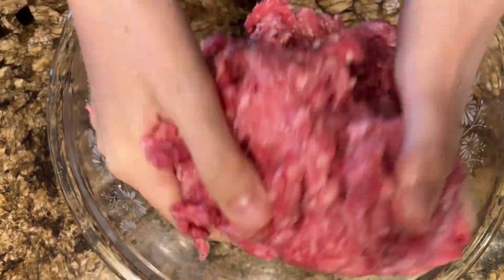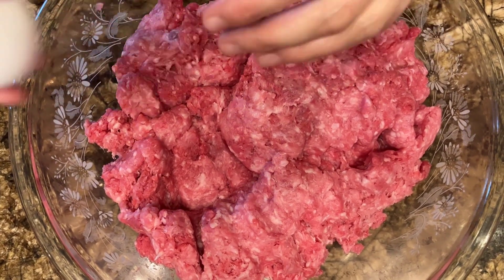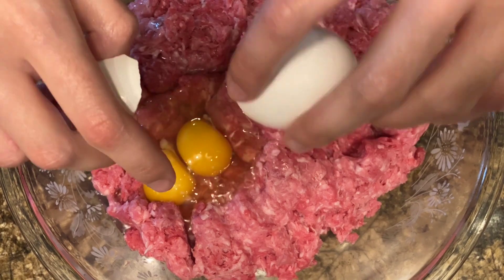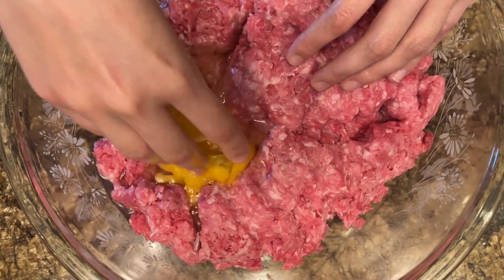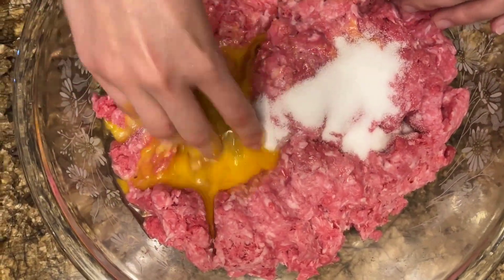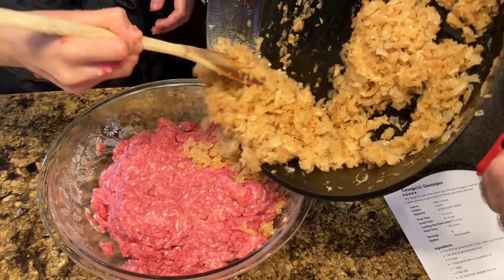I tend to punch it a lot too. Is that your secret to mixing it well? Yes. Now we're adding eggs, and then we're going to add some salt and pepper. We doubled the recipe, that's why there's two eggs here. And there's the salt. You don't need to do that with the egg.